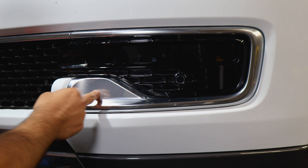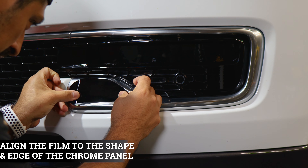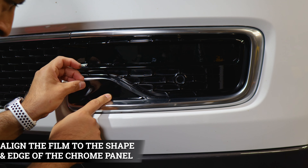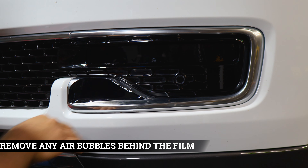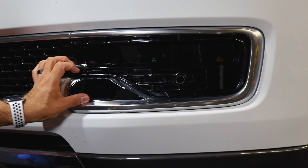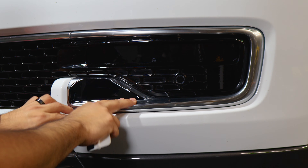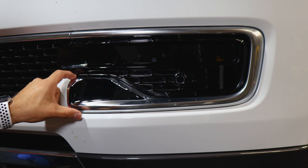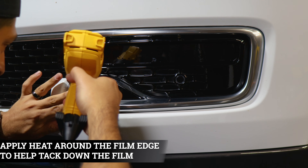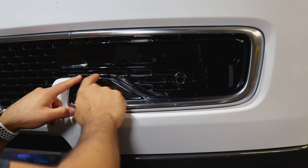We're going to start by installing the curved design piece. Align it right where the design is and it should follow through. If you need to lift and readjust, you can. Place it, remove any air bubbles trapped behind the film, and apply heat to seal the top edges since we're going to overlap the film with the other pieces to black out this trim. Grab your heat gun, seal the edges, and now we're moving on to the next piece.